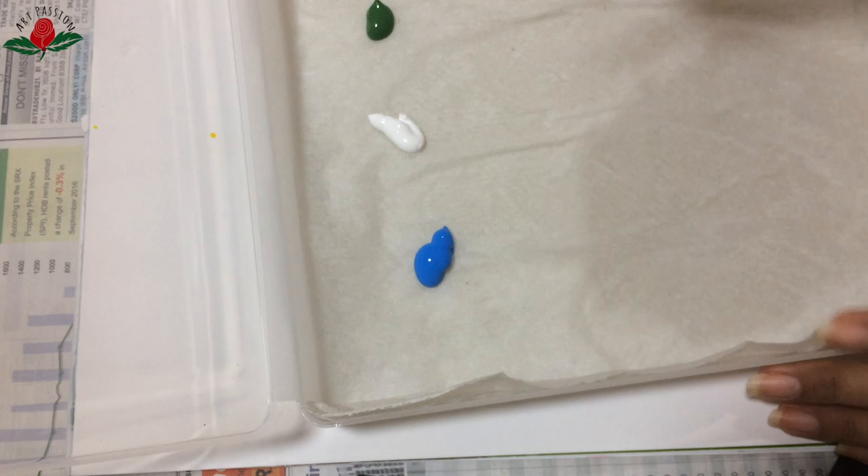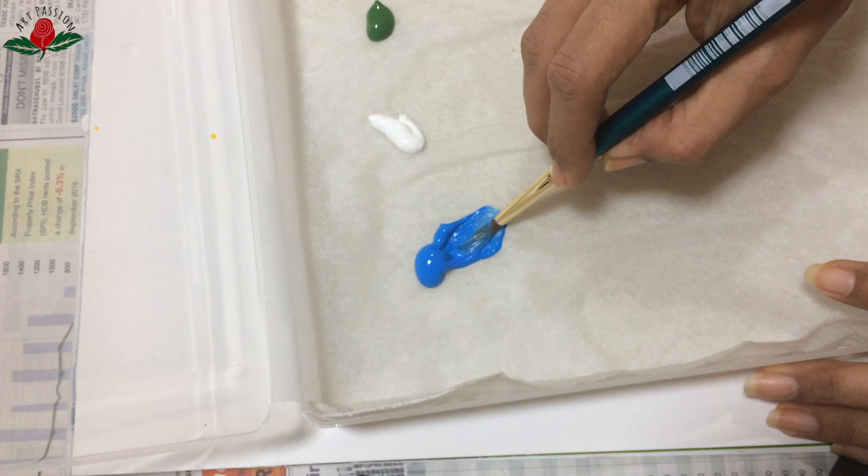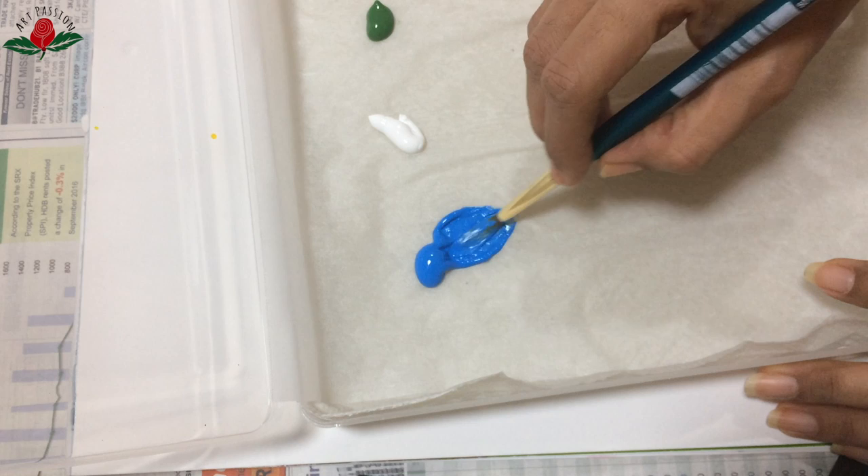Hello, namaste, how are you all today? This video demonstrates simple flowers using the one-stroke painting technique with a round brush. Today I am using only the straight pressure stroke — just this one stroke — to create beautiful flowers.